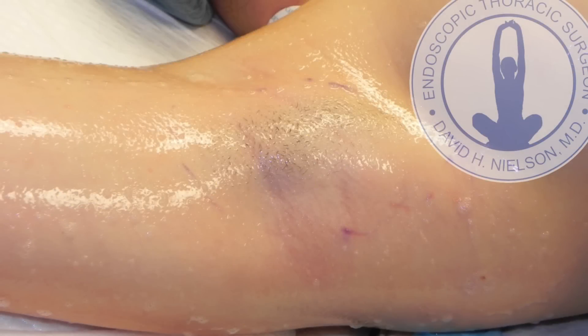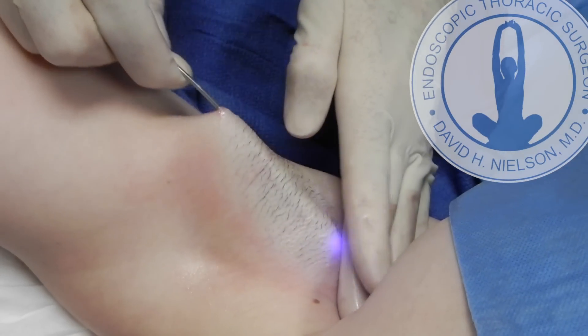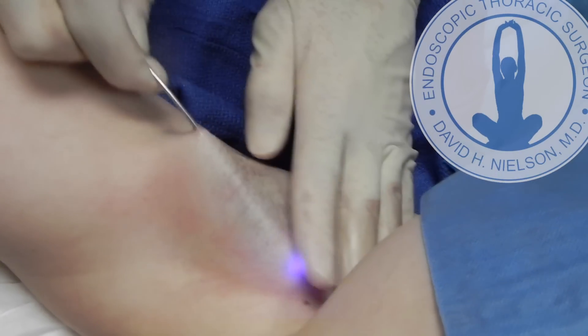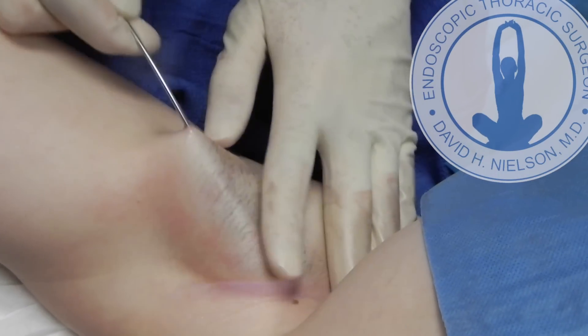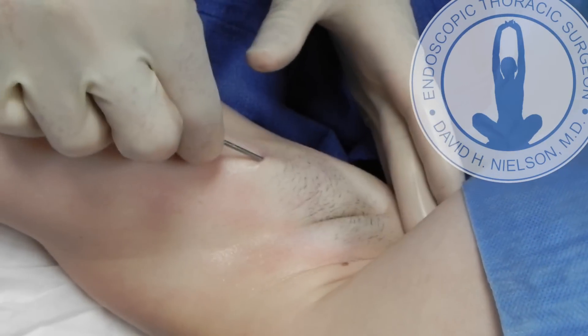This is Dr. David Nielsen in San Antonio, Texas. I'd like to show you my special SDLA procedure that treats severe axillary sweating. I'm starting with the right side. This is after the skin has been prepped, and I'll show you how through one tiny 1.5 millimeter incision under tumescent anesthesia — in other words, it doesn't hurt at all — I am lasering precisely the sweat glands found in the skin of the right underarm.